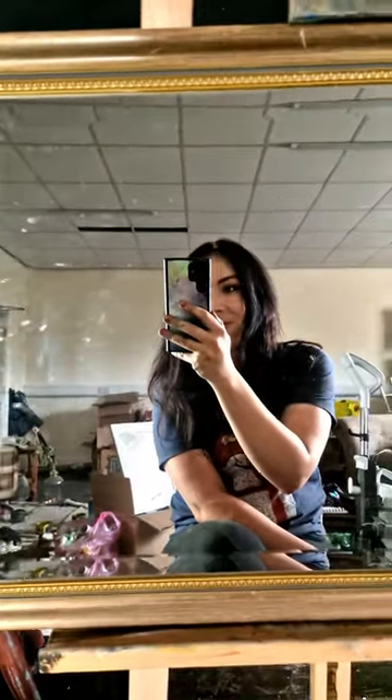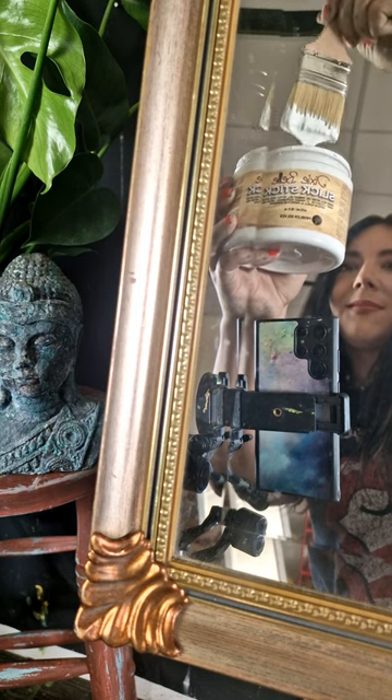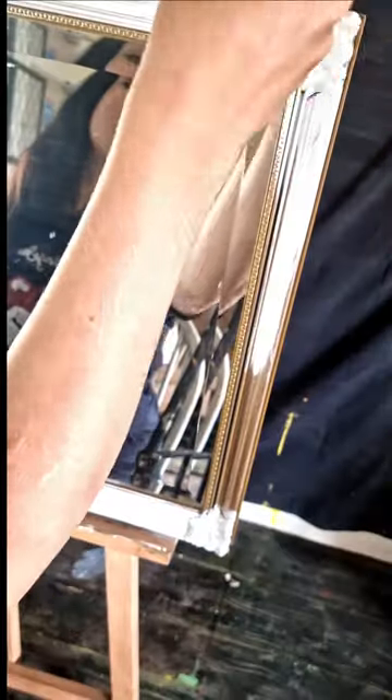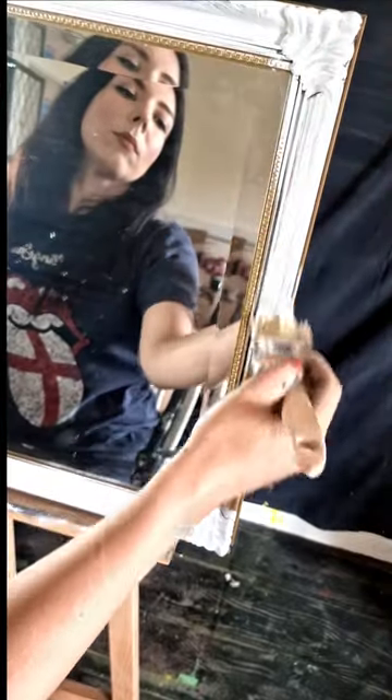Here's how I updated an unwanted beaten-up mirror. First I used a Dixie Belle paint primer called Slick Stick, and what this is going to do is help my paint adhere. All I have to do is paint two coats of this over the mirror frame.